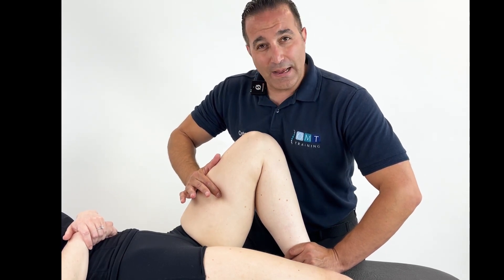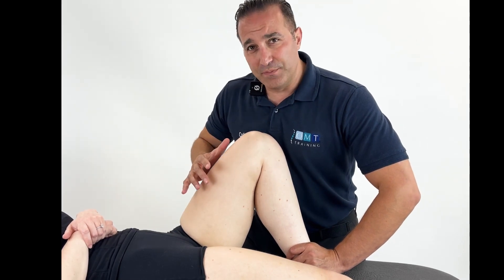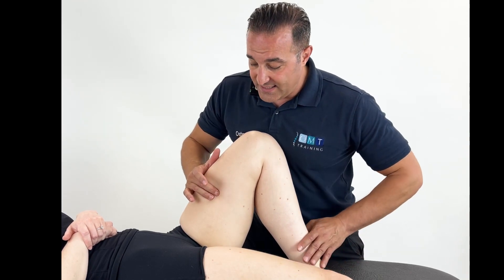Once you've found this, we now need to find the position of ease. Remember the hip does a multitude of movements, so you may need to make sure that you are incorporating all of these.